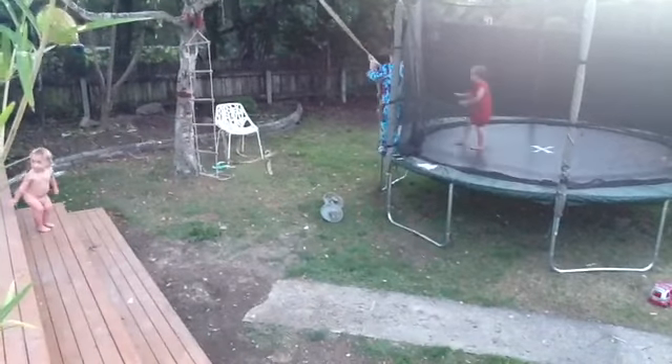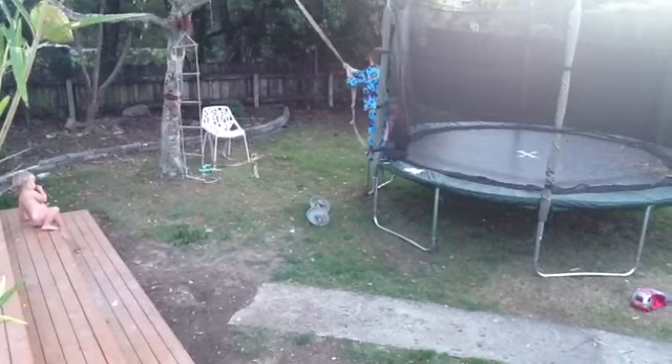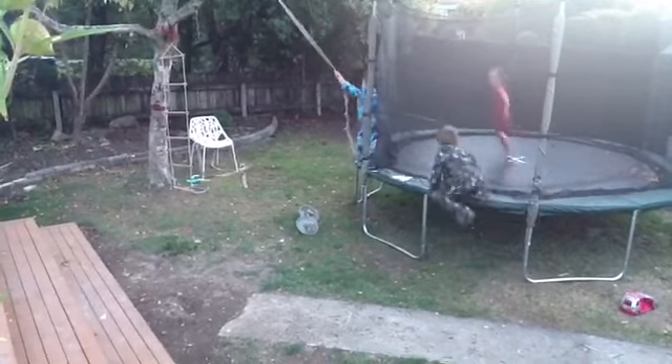Yonah! Matt just got down without the weight! Yonah! Stop!